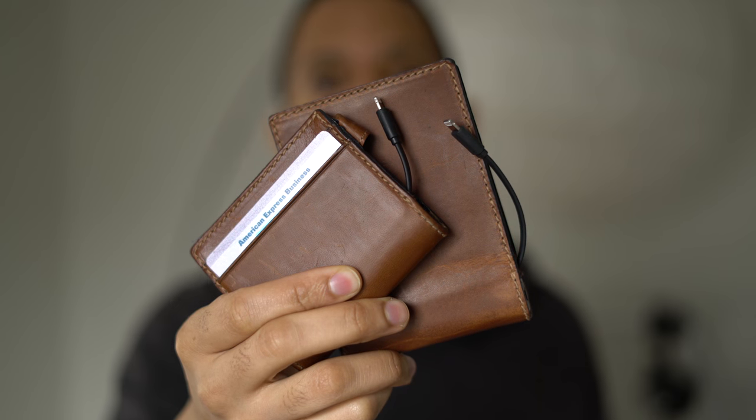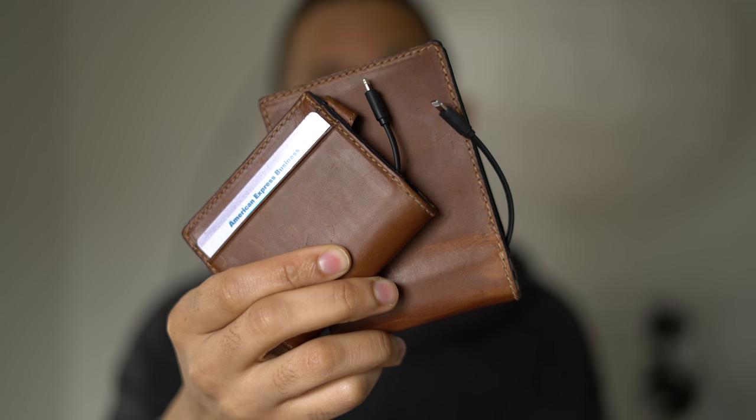Ladies and gentlemen, this has been a hands-on look at the slim and bifold leather wallets with integrated lightning cable and rechargeable battery from Nomad. Let me know what you think in the comments. This is Jeff with 9to5Mac.